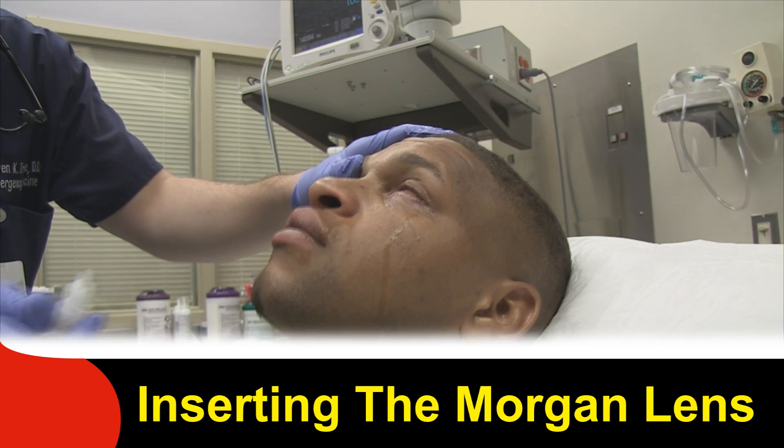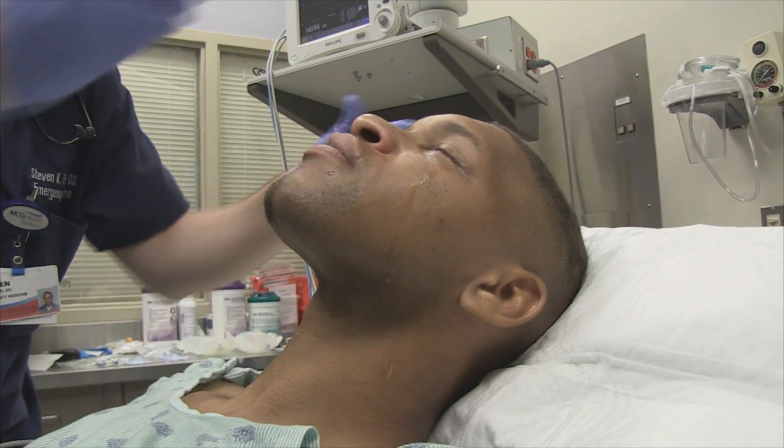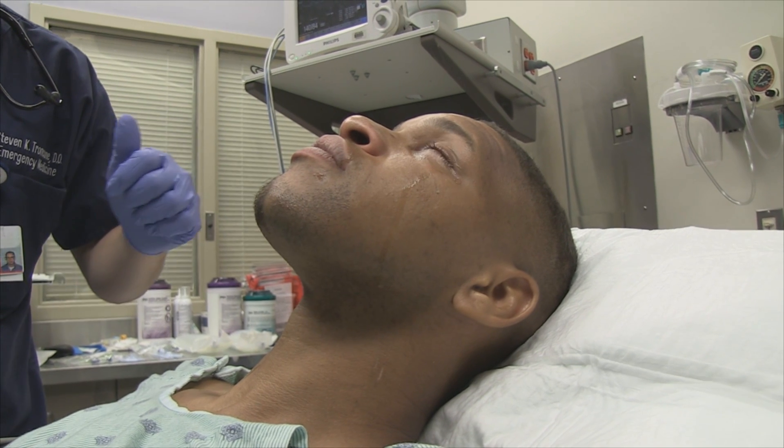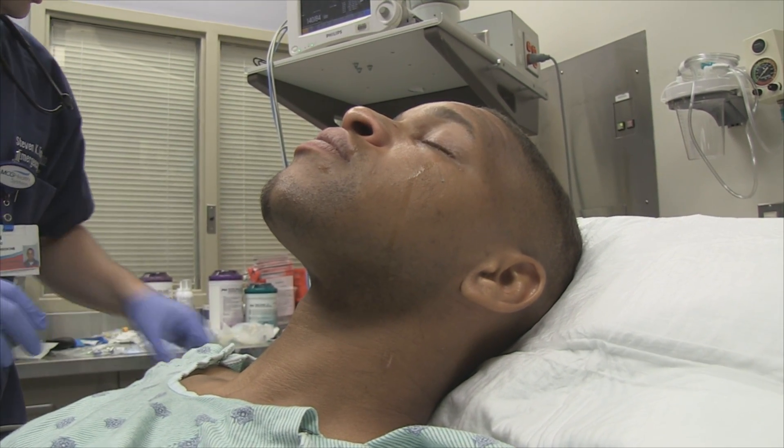Steve, tell us each step of the way what you're doing. First, we're just numbing with the tetracaine drops to give him some pain control and help him tolerate the solution.